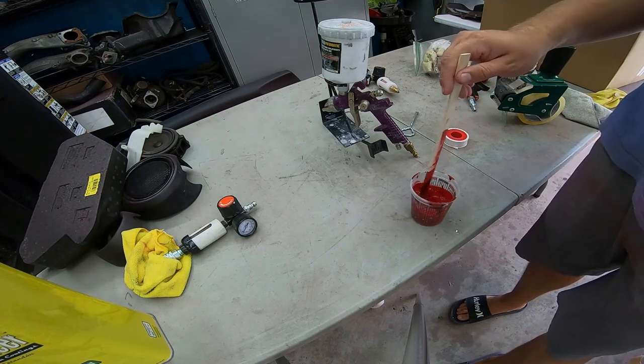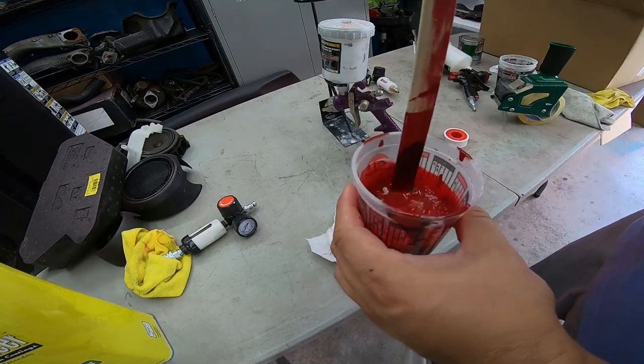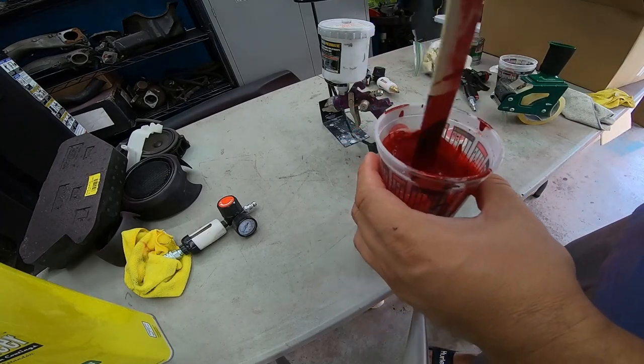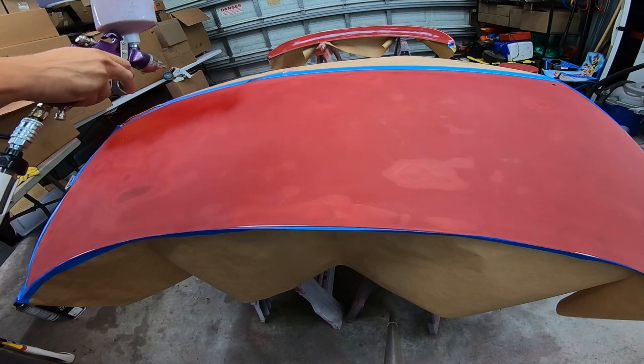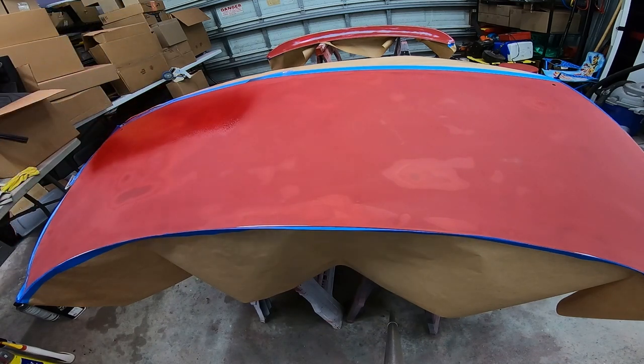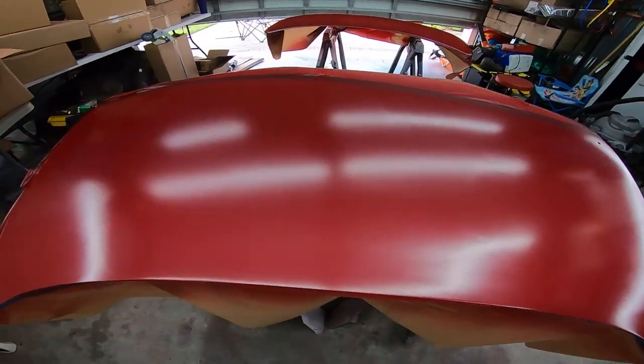We're mixing it up — it's a one-to-one mixture — get it ready to spray. You can see the different colors in the paint layers showing how deep we sanded through. We're just going to start applying base coat. On the spots where we went a little deeper into the paint, it took a bit longer to cover up.